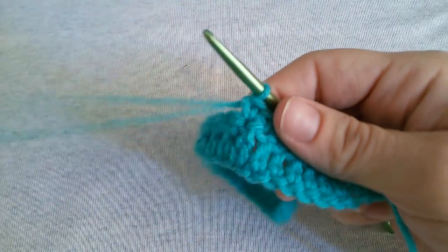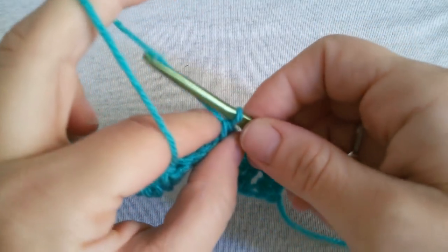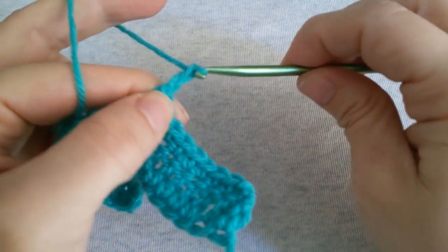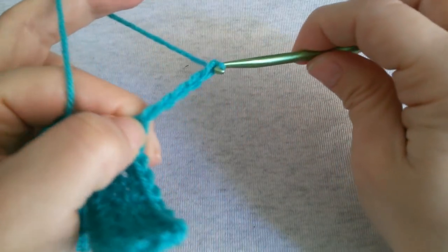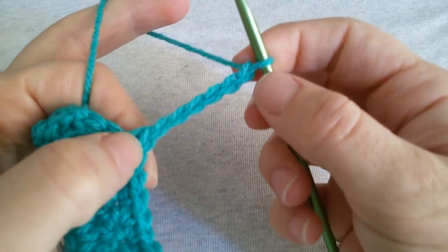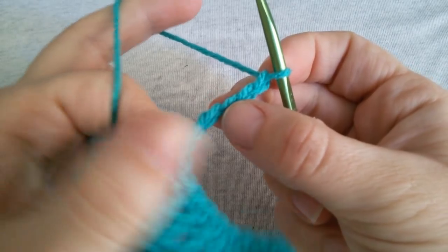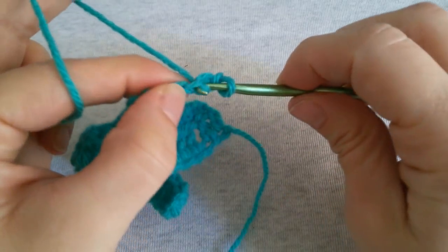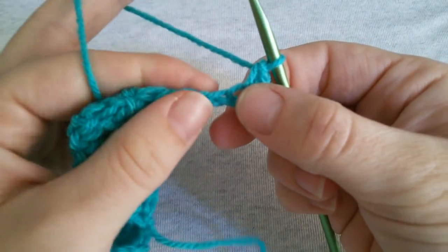Now we have to do the 3 parts of our first bow. Chain 6. We are gonna work in this chain of 6. Skip the 2 first chains and into the next one work a single crochet. Work a single crochet in each of the next 3 stitches.